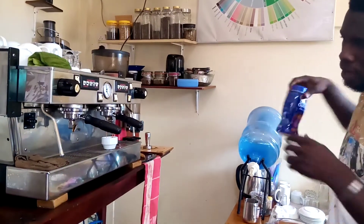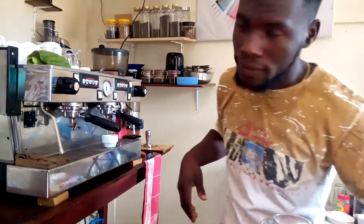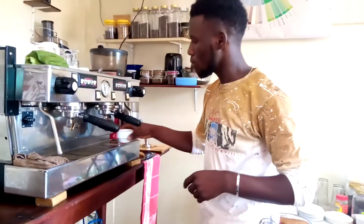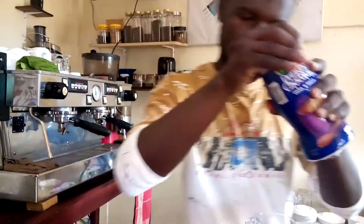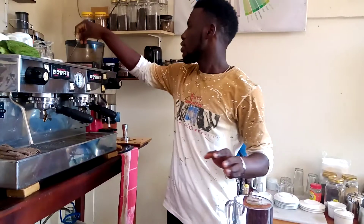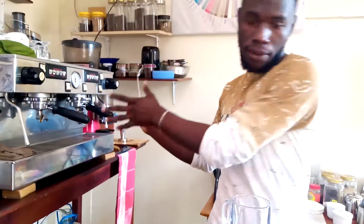I'm going to do a mocha. I'm using a double shot of espresso. Now this is my espresso. I'm going to add chocolate so that I do a perfect mocha. Now since I'm using two, I'm going to use this double.